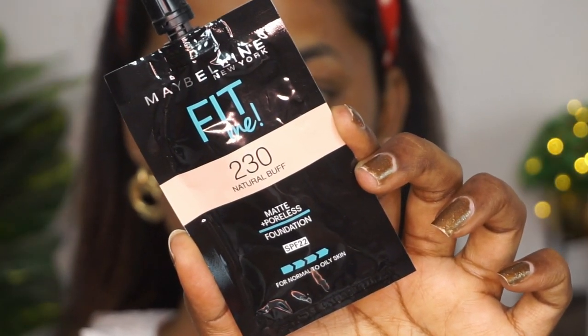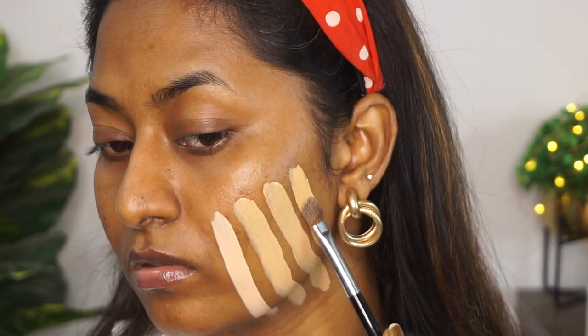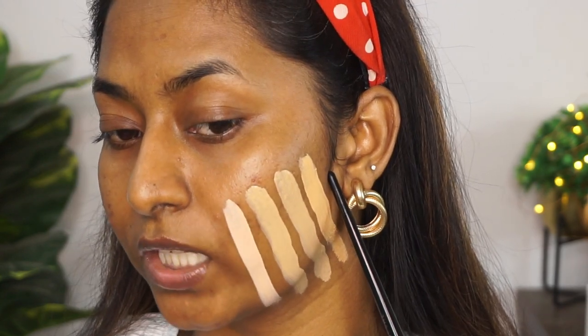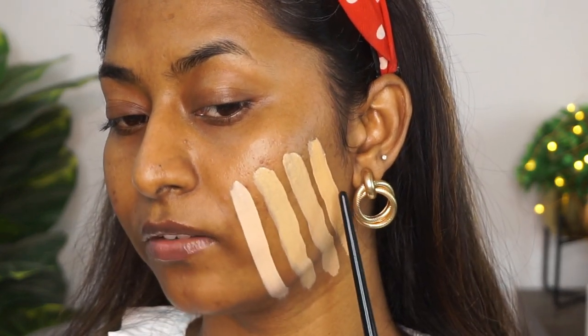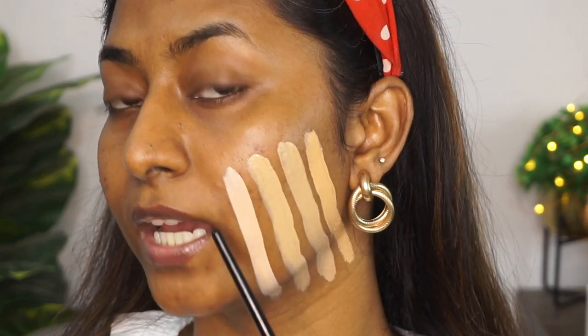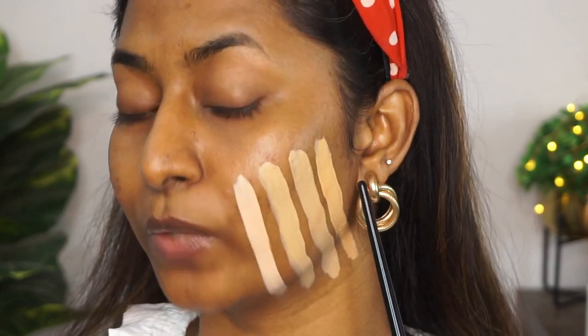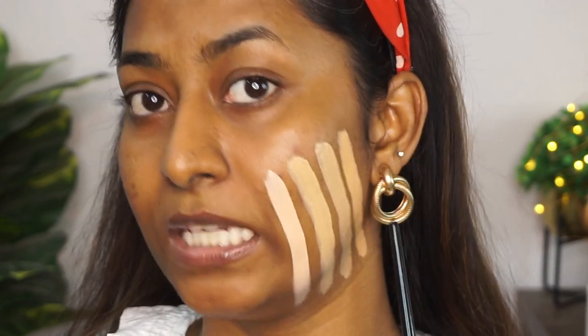Then I have the shade 230, Natural Buff. Natural Buff also seems like a fair shade of foundation, so I'm just going to swatch it right next to Natural Beige. As you can see, Natural Buff is a little bit more deeper than all of the previous three shades, and this one has a lot more peachy golden undertones to it. I'd say this is going to be for somebody with medium skin tones.